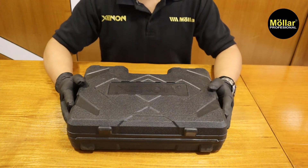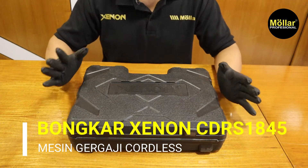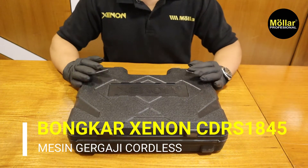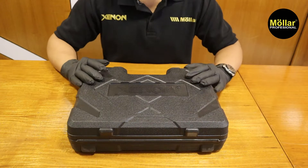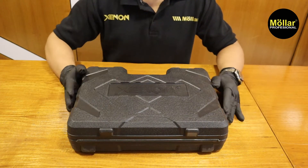Halo teman-teman, kembali lagi dengan saya Anton. Di video kali ini saya akan coba untuk bongkar-bongkar lagi. Sekarang saya akan bongkar cordless dari Xenon.